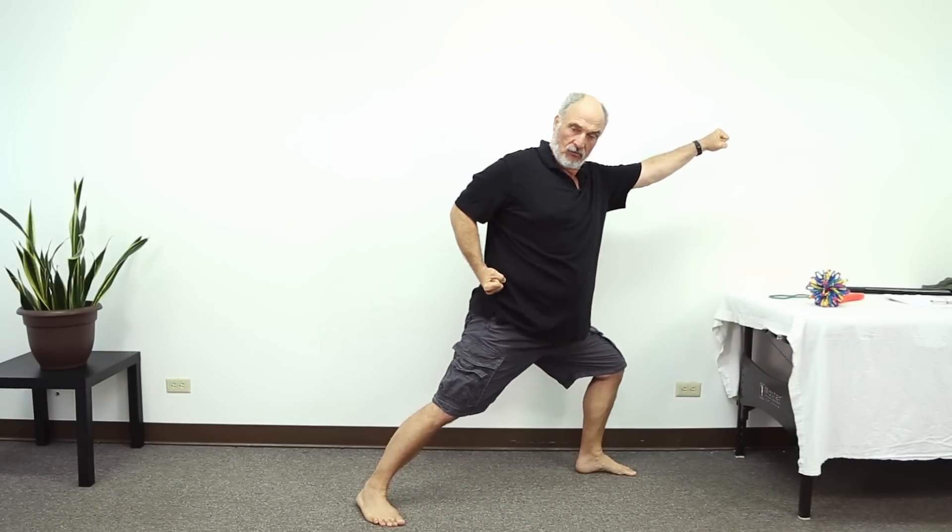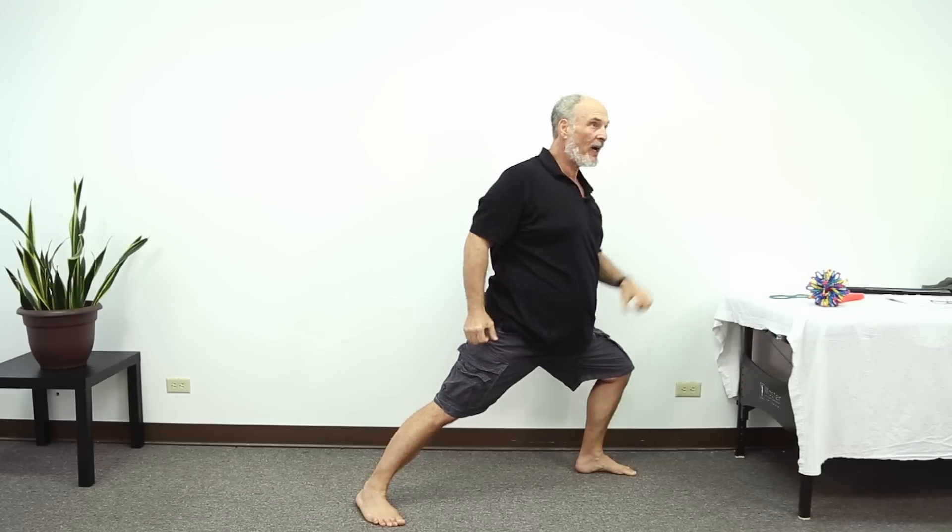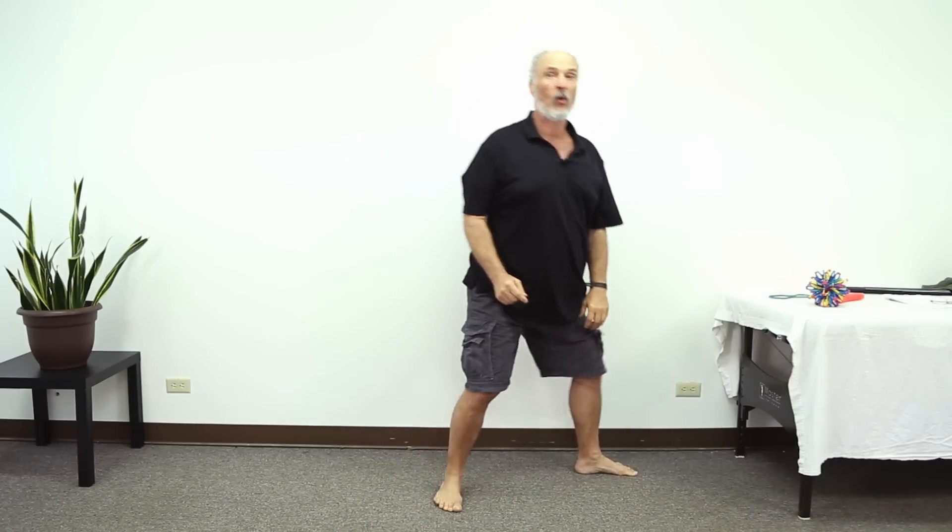Tai Chi came from a lot of martial arts, and it's true that in many martial arts you get into these big stances — really, the longer the better. But a lot of people who do that kind of stuff also get their knees messed up, or their hips, or various body parts messed up.